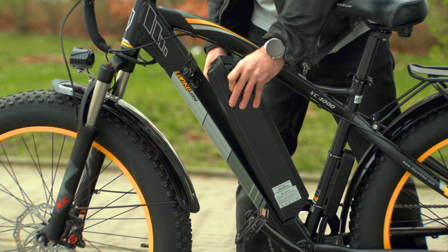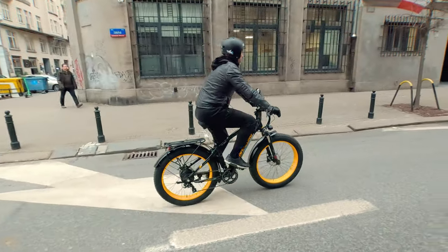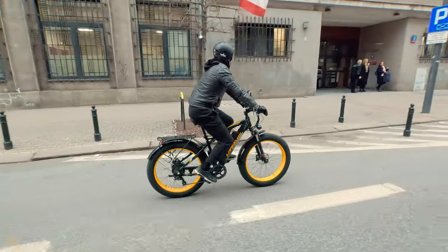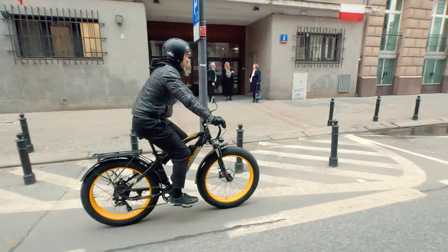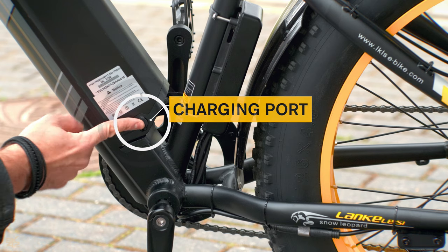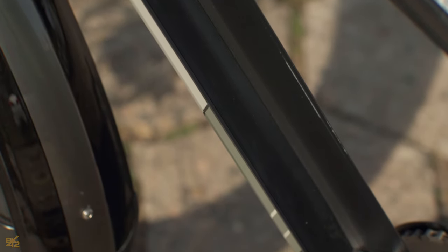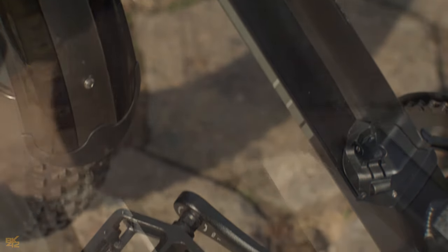The 48V, 17.5Ah battery is easily removable from the bike. It can take you on a ride of about 40 to 50 kilometers on a single charge, and if you put in some leg power, you could even extend that range to 100 kilometers. When it's time to charge up, the battery usually needs around 6 hours to reach full charge, and you can either charge it while it's still connected to the bike or remove it and charge it somewhere else.